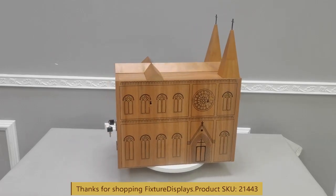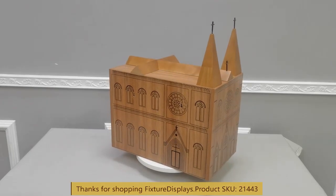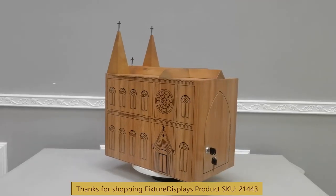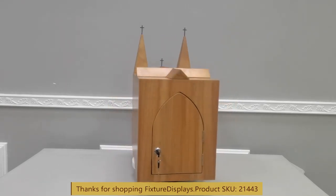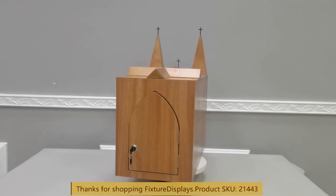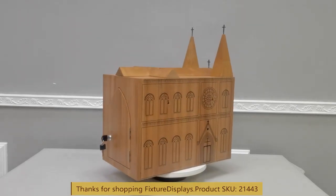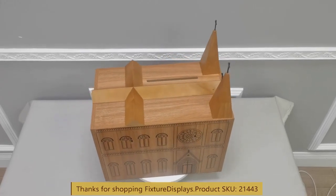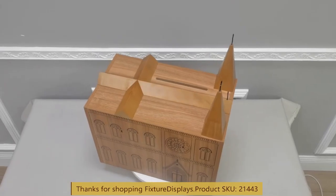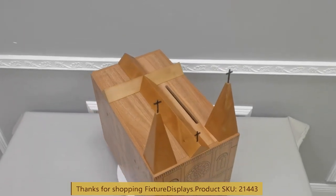I hope this donation box brings your congregation inspiration and a giving spirit. May the Lord be with you. A quick note — the factory that fabricated this and myself, we are brothers. There are church meetings in our factory, and we support the gospel on a daily basis.